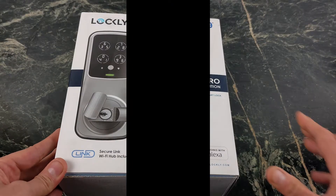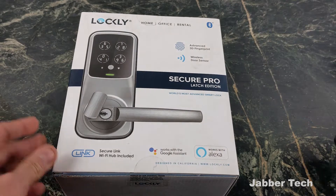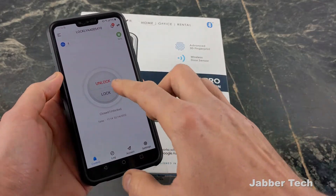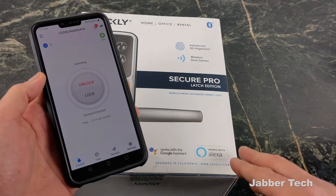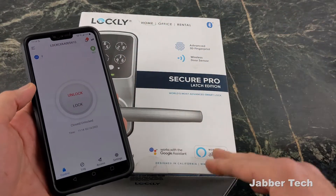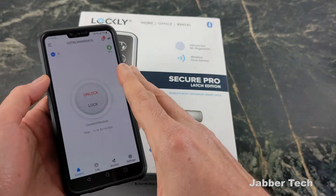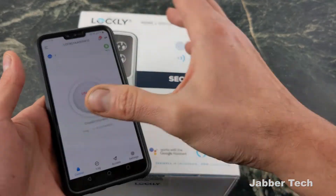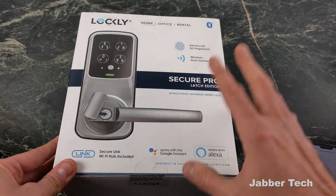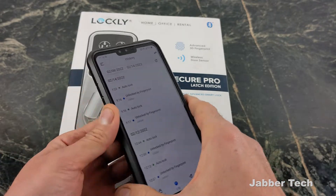This is the Lockly Secure Pro and you have so many different ways to unlock your door. You can unlock with Bluetooth or Wi-Fi, so if you're remote and need to give access to someone, you can open up the application, click that unlock button, and it's going to unlock your door. There's also a pin code, one-time passwords, expiring pin codes, and an offline mode. So if Wi-Fi goes out and you have guests or workers — like a plumber — you can always send them a one-time passcode. With full logs, you'll always be able to see who opened and who locked your door.